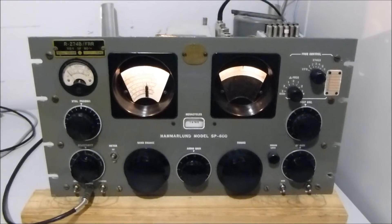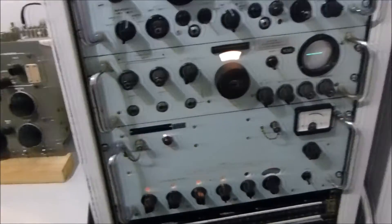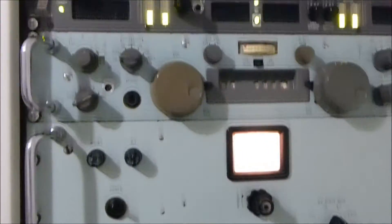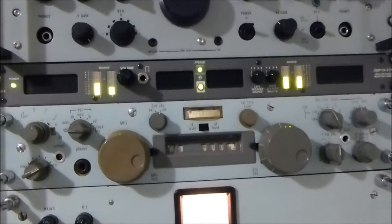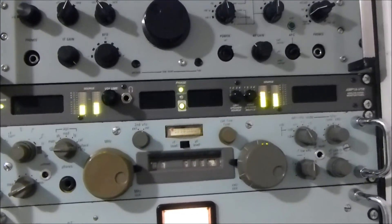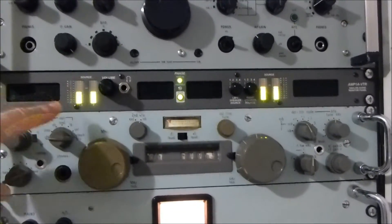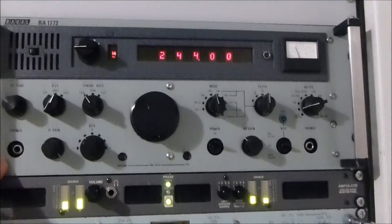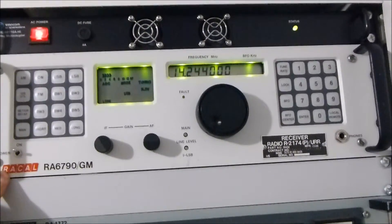Currently this is obviously the old SP600 Hammerland, and as we look to the rack to the right, we've got the Rakel assembly, which I did a bit of a talk on before. You can see a few things have changed. I've now got a Waller Technologies four-input broadcast audio system, so you've got four inputs, and above it we've got the RA1772, and then the RA6790.